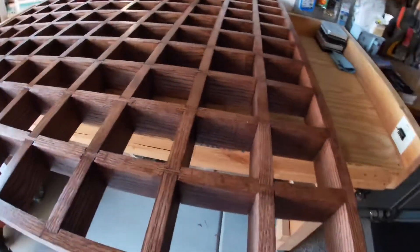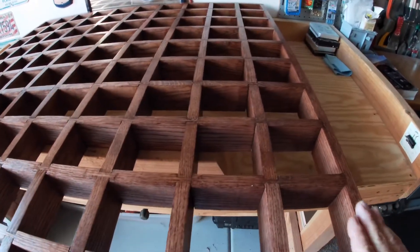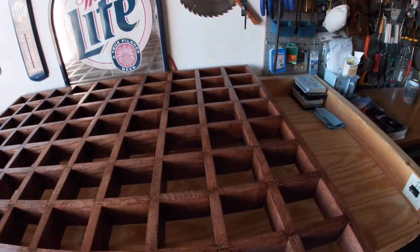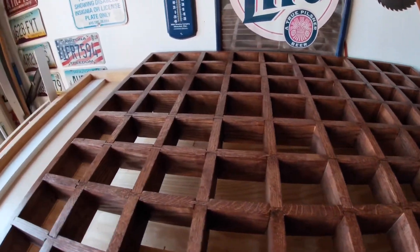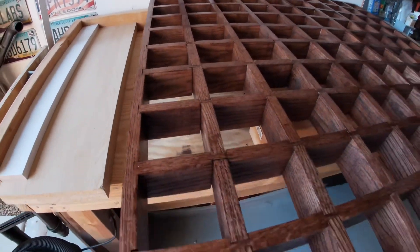Our cubby shelf for the monster truck is finally finished. It's all put together — sanded, stained, and clear-coated. This thing is beautiful if you ask me, but you can have your own opinion. Anyway, we've got it all done. Now it's just a matter of mounting it.